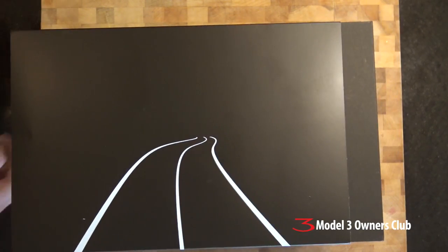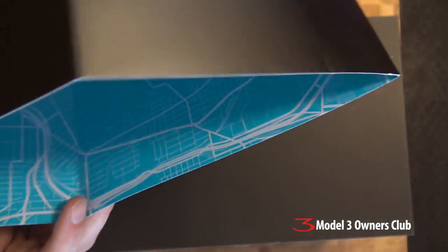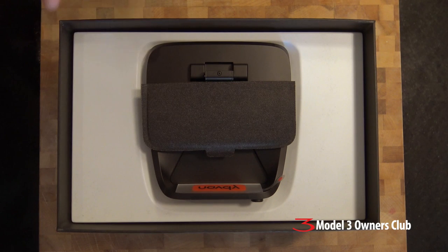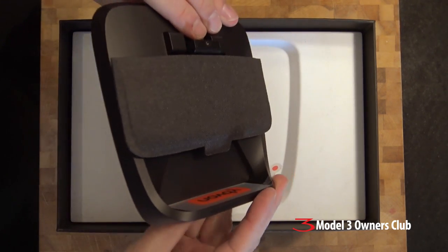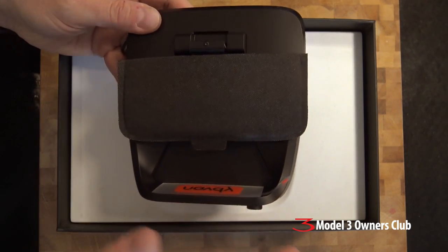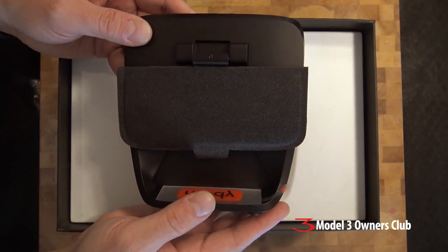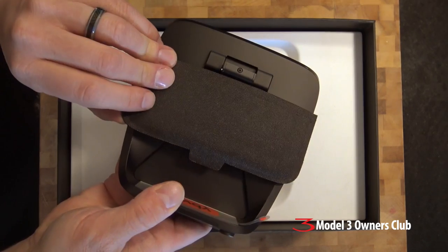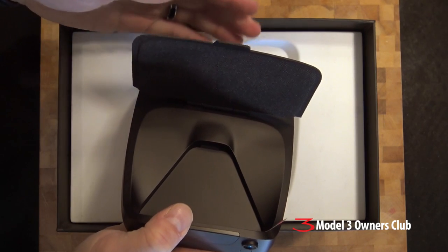First things first, it's in a bit of a sleeve here, so let's just pull that off. The inside of the sleeve is printed with what looks like it could be a map — that's quite nice. Here's the main unit; it's actually a little smaller than I thought it was going to be. I'll just lift this out — oh, it's quite thin too. Pictures on the internet don't really do the unit justice; it's actually smaller than I thought.